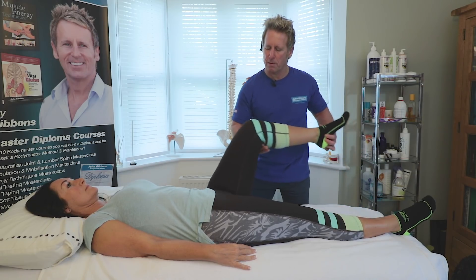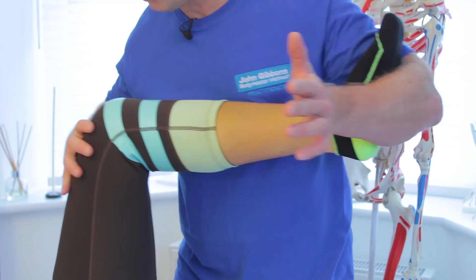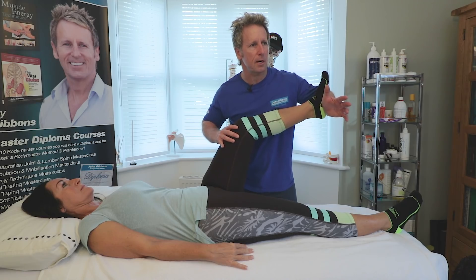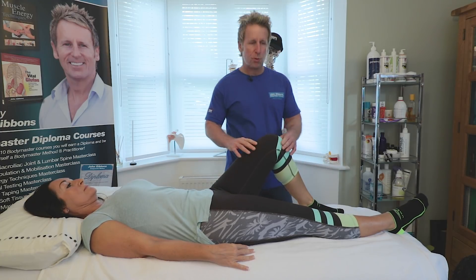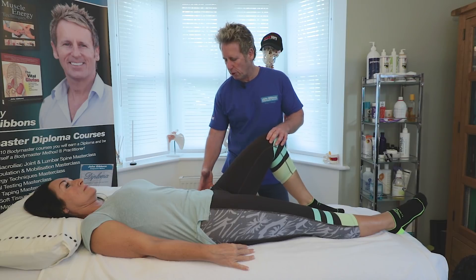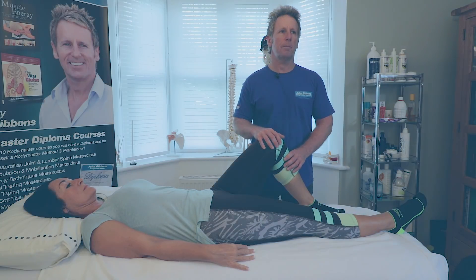If I do the strength of the glute max by bending the knee and hooking my arm around, if I ask my patient to push so she's extending the leg and I can overcome her, then it tells me that the glute max is also weak. But in this case the S1 reflex is good — 2-plus — and so the activation of the glute is good because the nerve is okay.